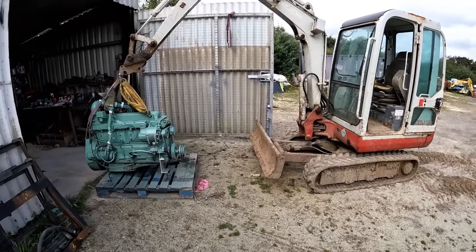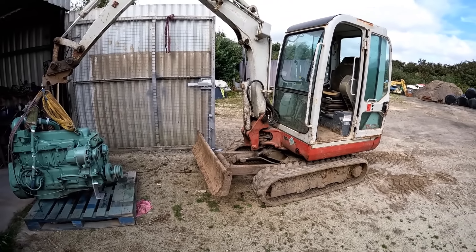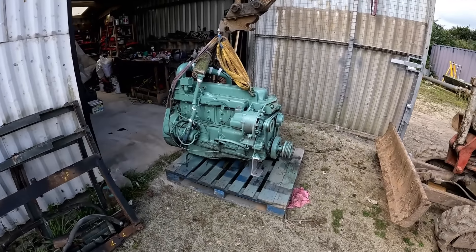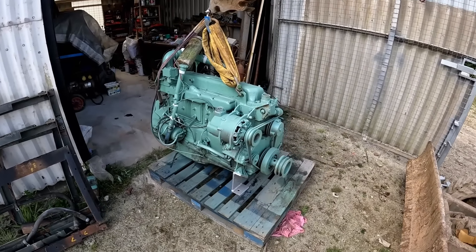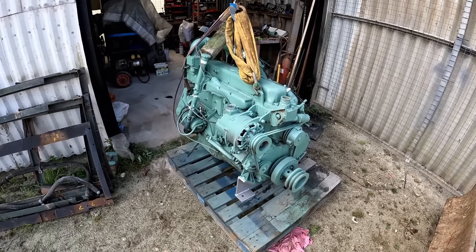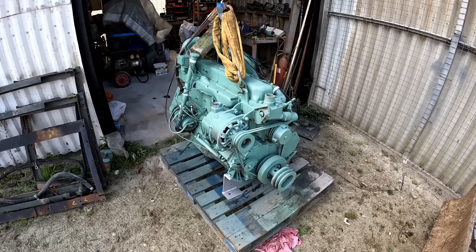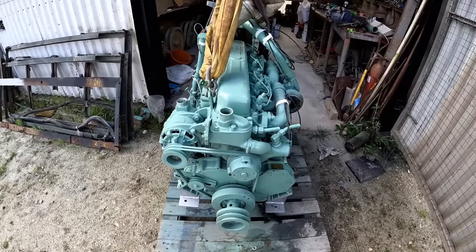I'm once again using my little mini digger here to lift the engine in. It is a little bit on the small side — it only just lifts the engine — but we should be okay. I'm not sure how it will be when we boom out with it, just when it gets further away from the machine, so we will have to see.